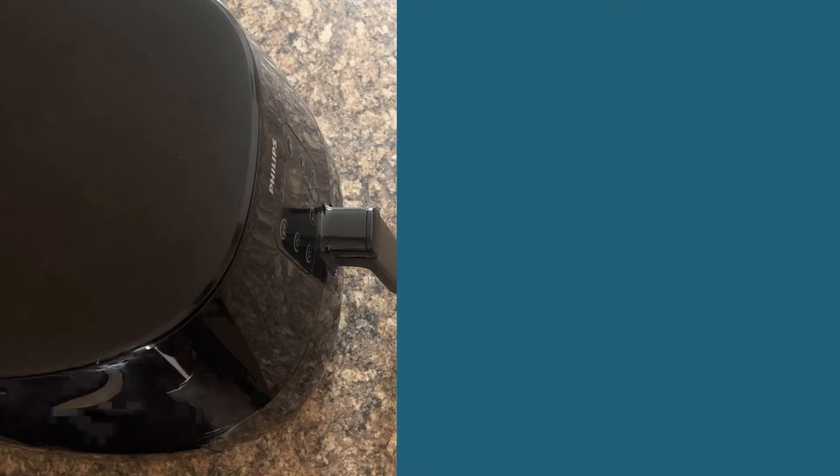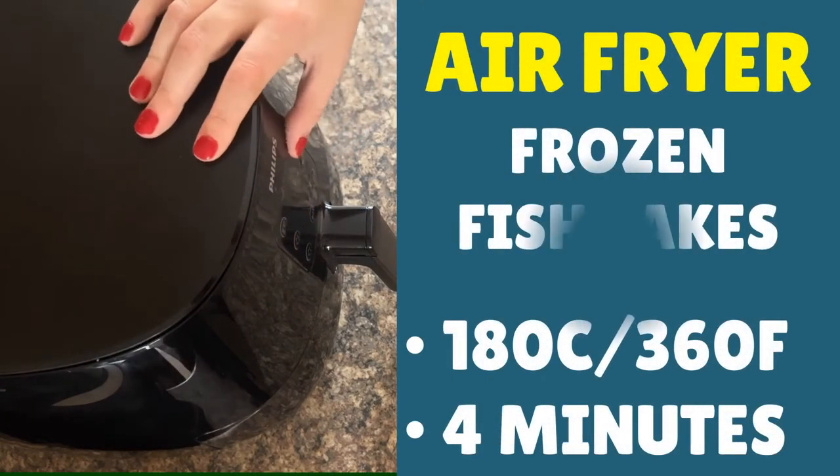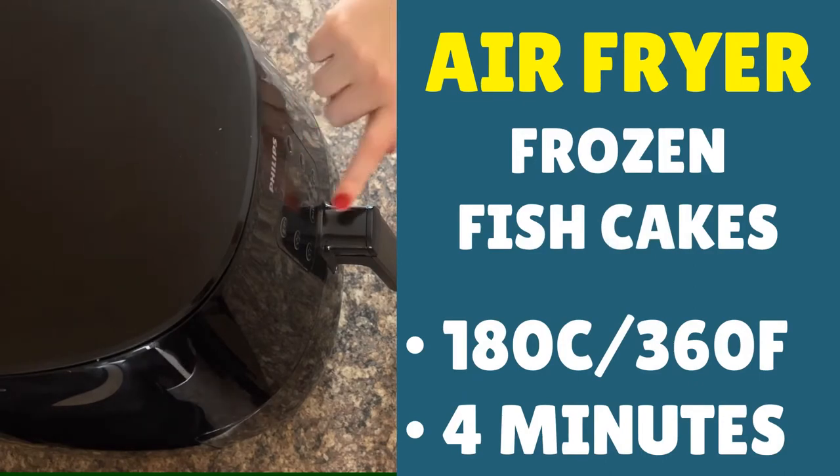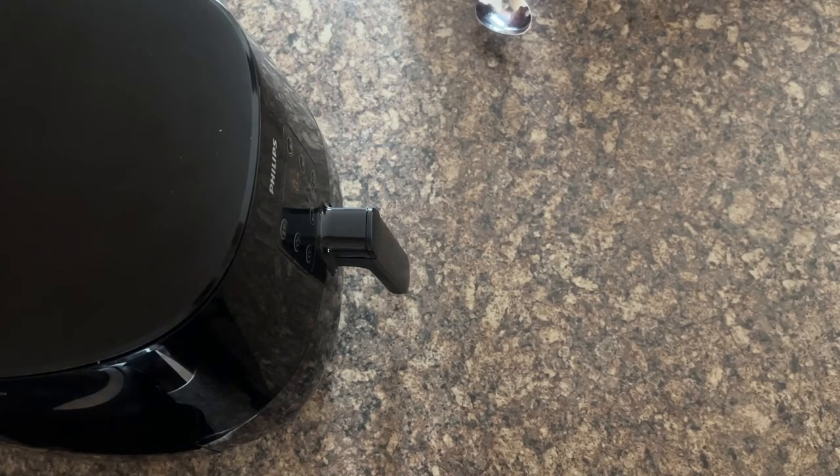Now let's put the air fryer on. You want to turn on your air fryer — you're looking for 180°C, that's 360°F, and a cook time of four minutes. Press start. And there's the beep — the four minutes are done.